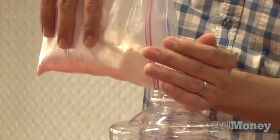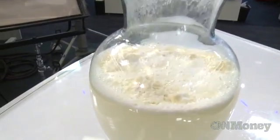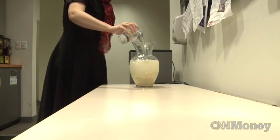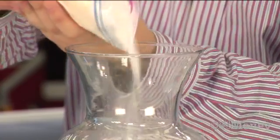Reinhart created Soylent as a food substitute, a way to get nutrients without having to shop or cook for conventional food. He says it's every essential nutrient in an optimal form, a form that is very bioavailable and cost-effective, verified to be safe and water-soluble. Reinhart says he's been mixing and drinking batches of Soylent for the better part of the past four months.